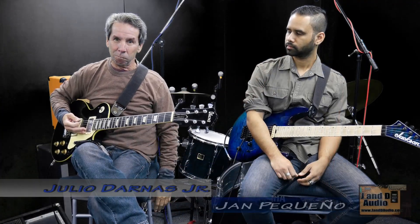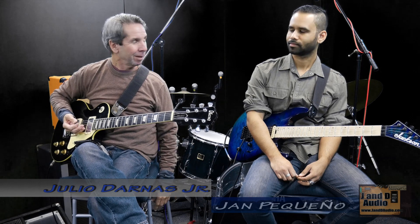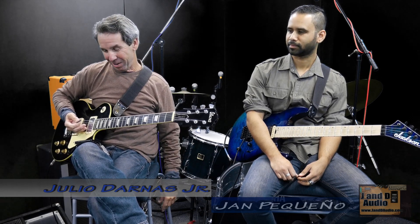Hey, so here we are again. I'm Julio, this is Jan. We're back for the second day in a row because there's no work at the hall. Gotta keep busy somehow, right? So what are we going to talk about today?